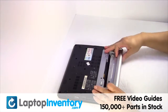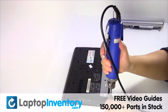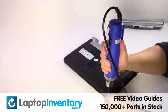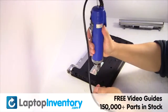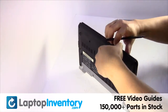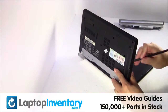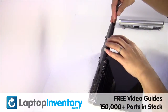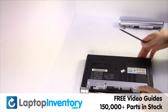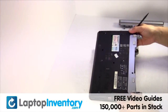Remove the laptop battery. Remove the screws. Remove the cover.